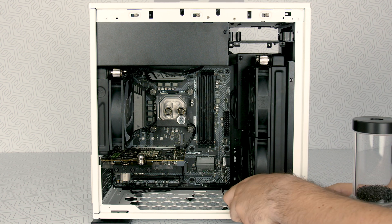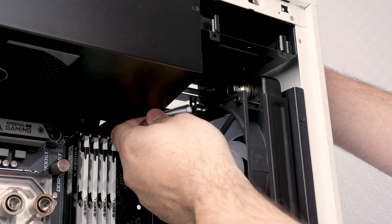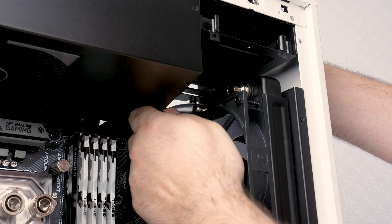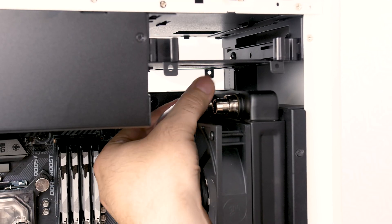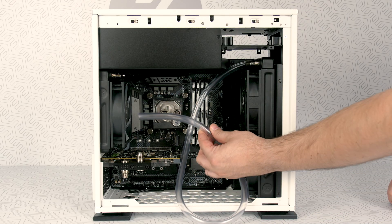When you work inside small cases, it's better to take out the pump combo unit so that you can easily install the tubes. Go for the tube and install it to the fitting that is the most inaccessible first.